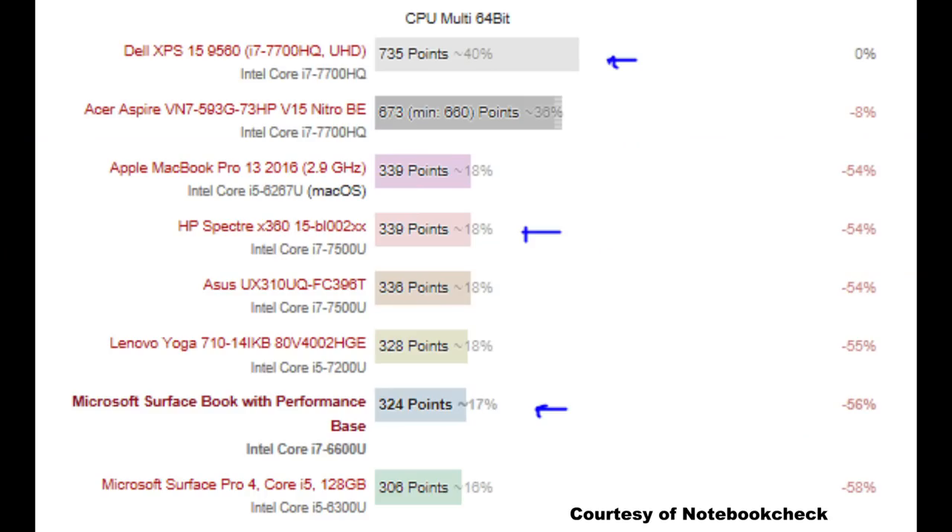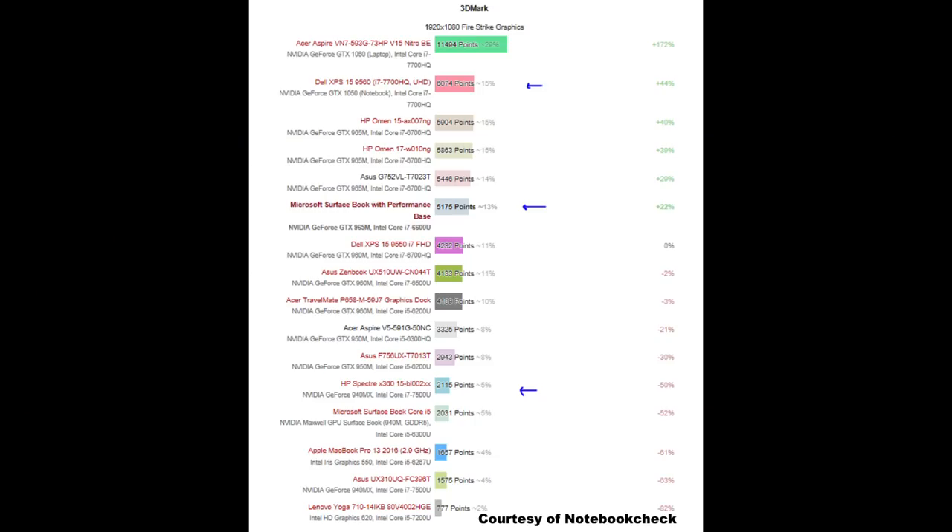Looking at how CPUs and graphics compare between all those models: the i7-7700HQ in the XPS 15 and Yoga 720 is 50% faster than the HP Spectre 360, which performs about the same as the Surface Book. On graphics, the GTX 1050 is 17% faster than the more expensive Surface Book and 187% faster than the HP Spectre 360.